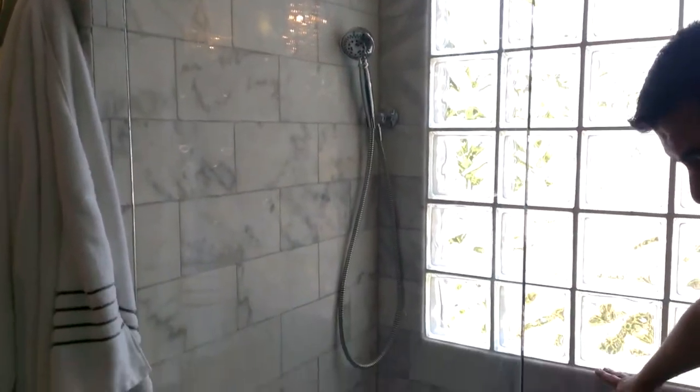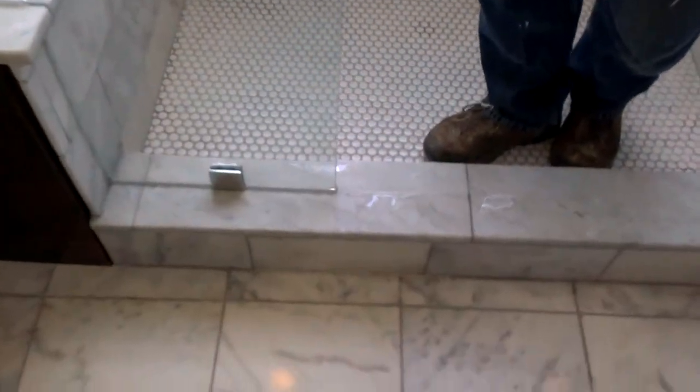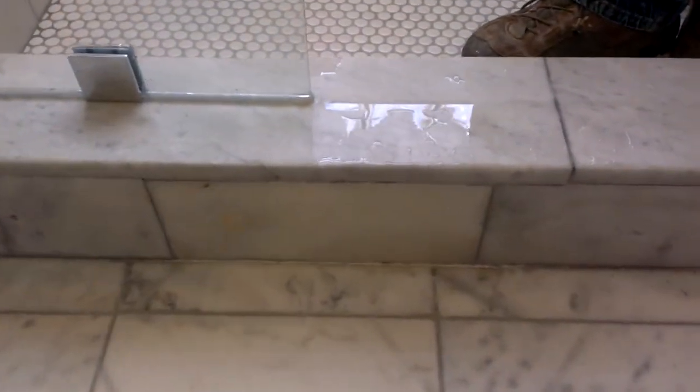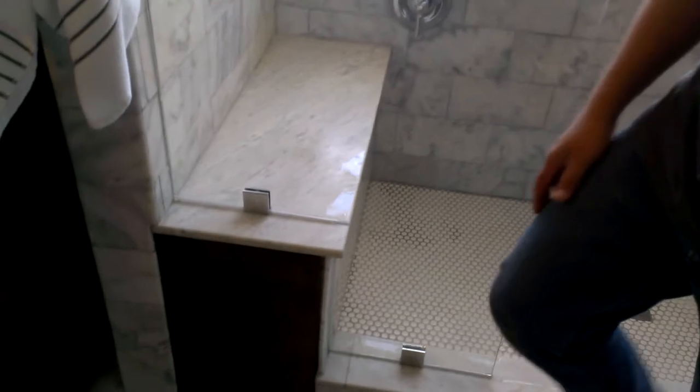All the edges, including around the step and the floor, were rounded to keep the surfaces smooth for anyone walking through the shower as naturally and fluidly as you would.